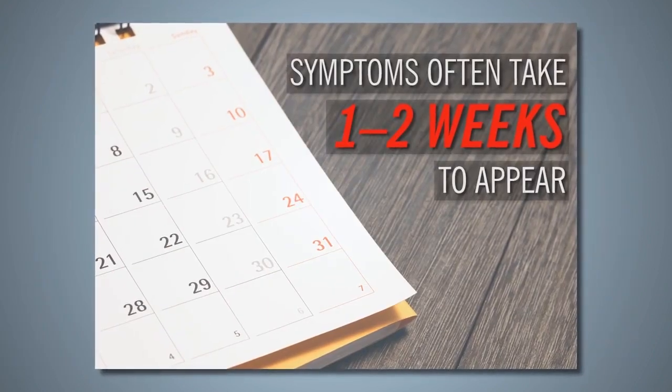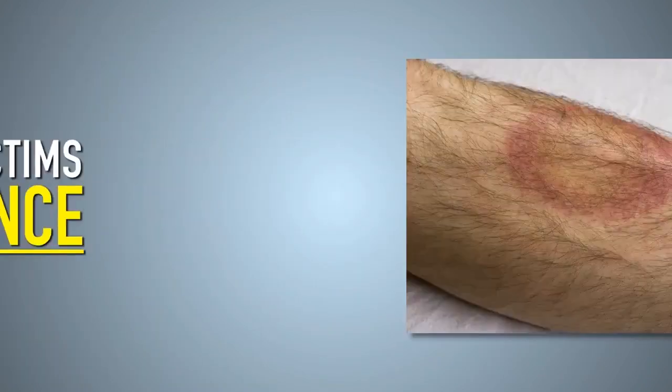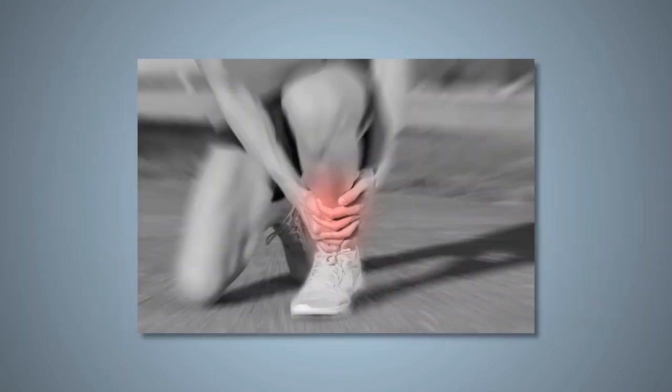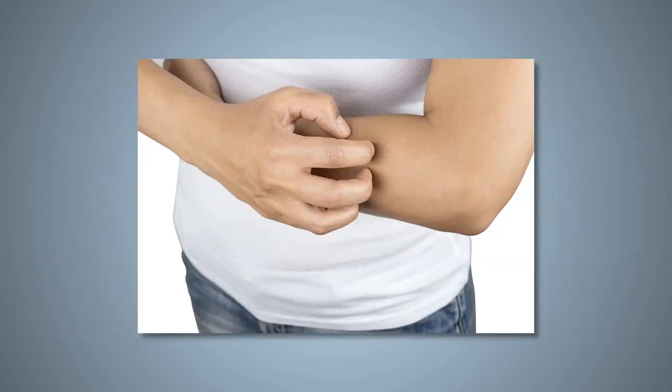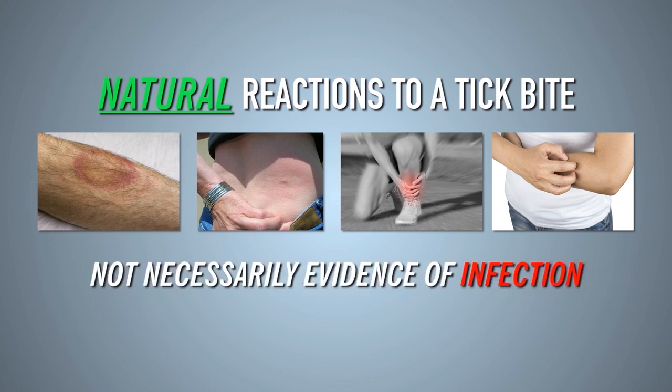Symptoms of tick-borne diseases often take one to two weeks to appear. Many tick bite victims experience redness, a small lesion, soreness, or persistent itching at the bite site. This is a natural reaction to the tick bite and is not necessarily evidence of an infection.